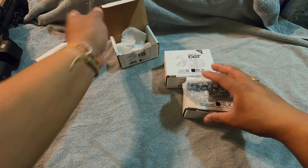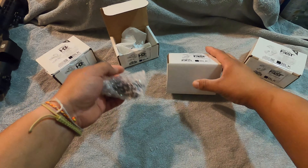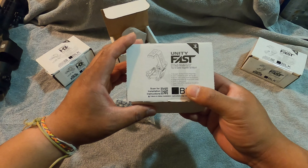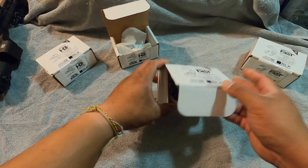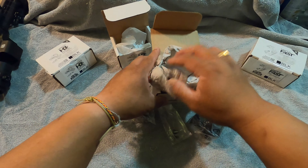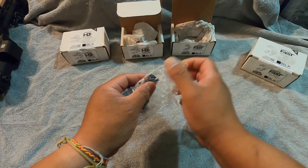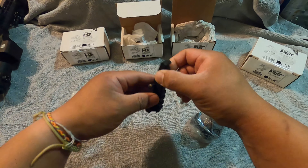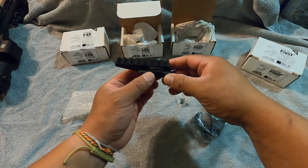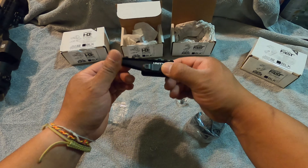This is the old one - we have the Unity riser and the Unity EOTech model G33 flip-to-center magnifier tall mount. This is what it looks like - open the bag and you got screws, pretty simple. This is the riser - this is where you put your EOTech, so it'll raise up the red dot system on your AR pistol or AR rifle.